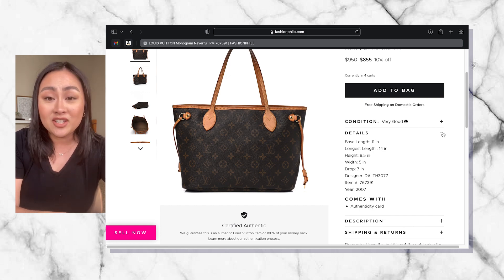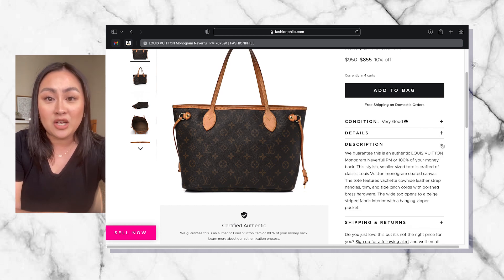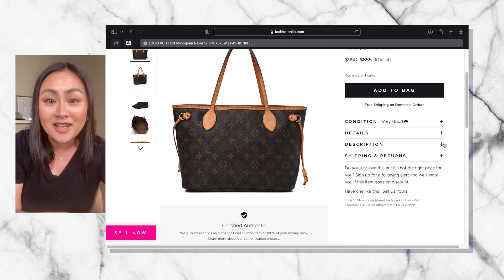It is in very good condition and it was also made in 2007, which is the actual year the Neverfull bags came out. So this is the original Neverfull bag.